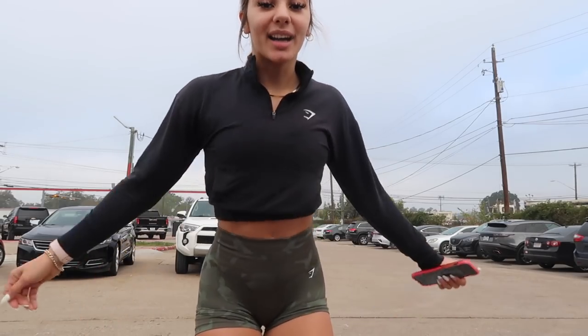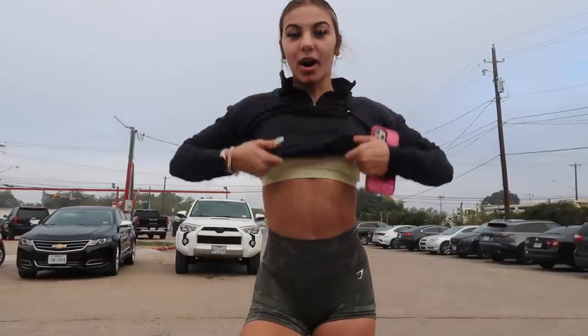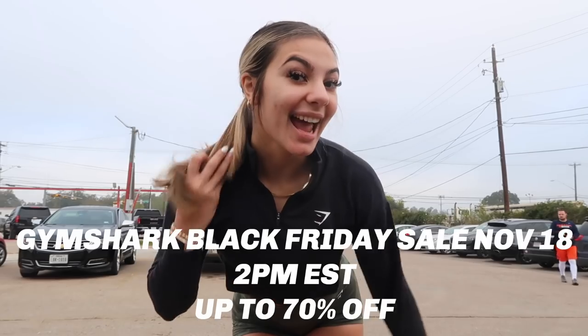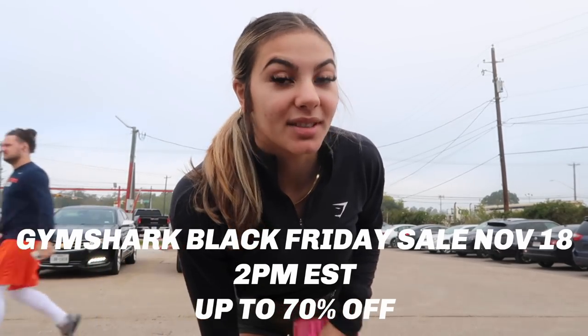I'll bring you through a pretty basic routine today. I also wanted to let you guys know that this video is actually sponsored by Gymshark — I'm so grateful they wanted to work with me. We are wearing the adapt camo seamless shorts with the yellow v-neck training bra, and over top we got this training pullover because it's a little bit cold here in Texas. When this video comes out at 2 p.m. Eastern time their Black Friday sale starts, so you can get up to 70% off select styles. The link to shop is down below.